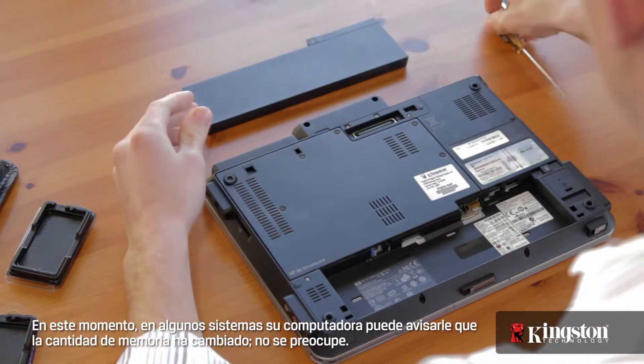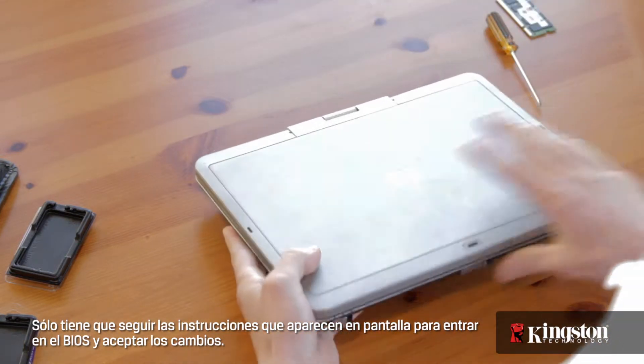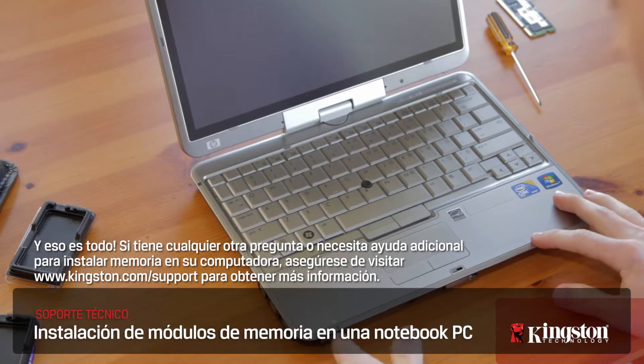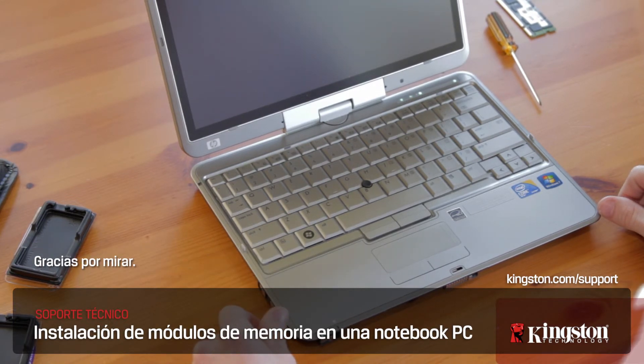Now on some systems, your computer may alert you that the amount of memory has changed. Don't worry, just follow the on-screen instructions to enter the BIOS and accept the changes. And that's it. If you have any other questions or need additional help installing memory on your computer, be sure to visit www.kingston.com/support for more information. Thanks for watching.